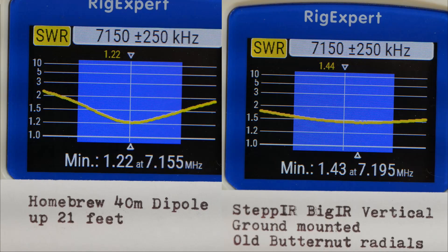We're looking at the SWR curves. On the left, the 40-meter homebrew dipole — it's only up about 21 feet, so it's not going to be a fantastic dipole. On the right is the STEP-IR big IR vertical. It's ground mounted, and I am using just the old radials that I had there for the Butternut. I haven't yet installed the big IR radial kit, so right now there's about 28 radials out there. Both have satisfactory SWR curves. The homebrew dipole goes down to 1.2, and the STEP-IR down to about 1.5, and it's there across most of the band. So both antennas tune very nicely.